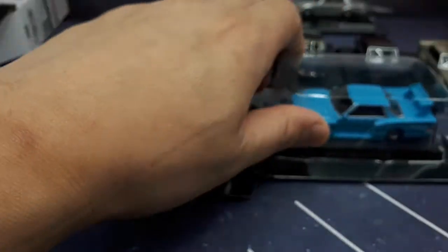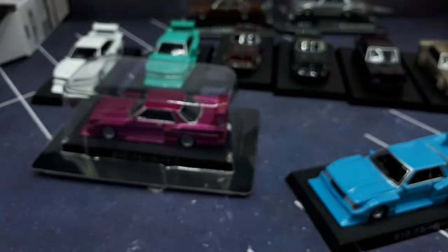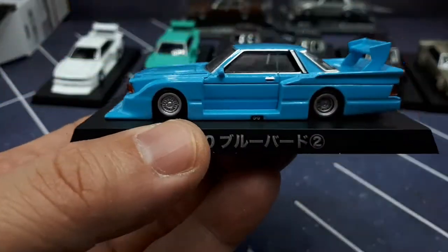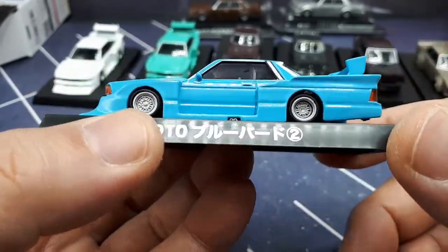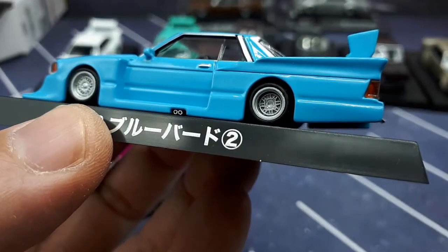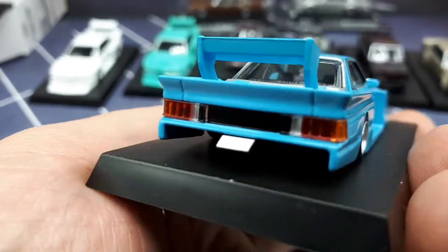The next one you'll see says 910 — that makes this the Nissan Bluebird 1983, body code KY910. According to Wikipedia it's the last rear-wheel-drive Bluebird, powered by an inline four-cylinder. It's a sky blue color — though to the naked eye it's much lighter blue than the camera picks up. The exhaust tips on this one are really nicely defined, and the rims are painted silver against the black plastic underside of the model.